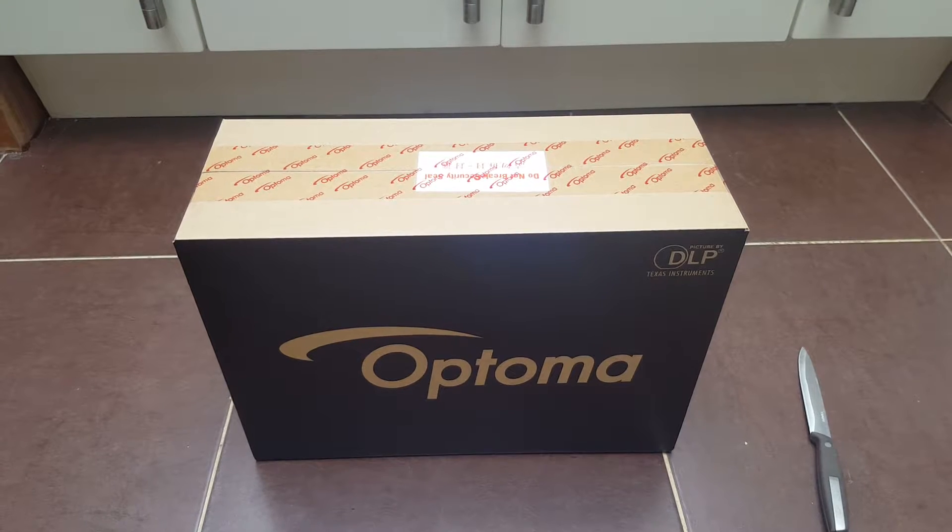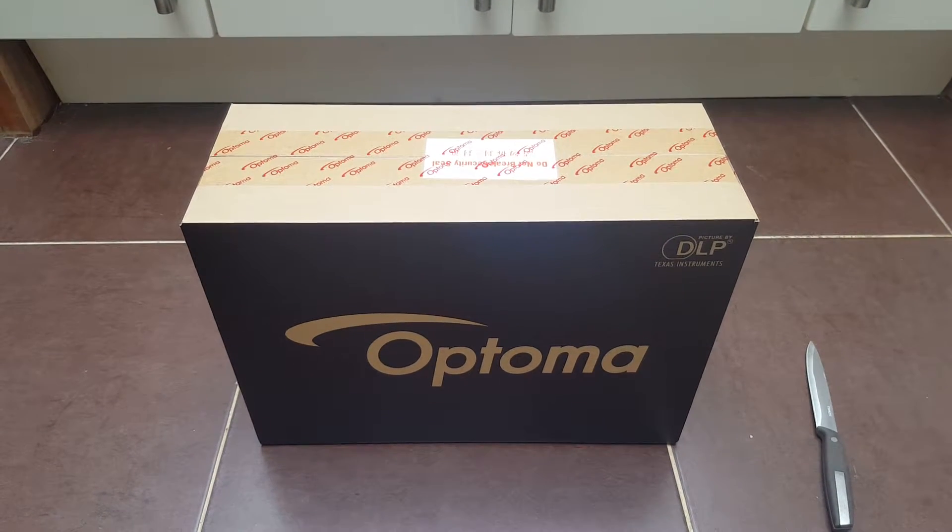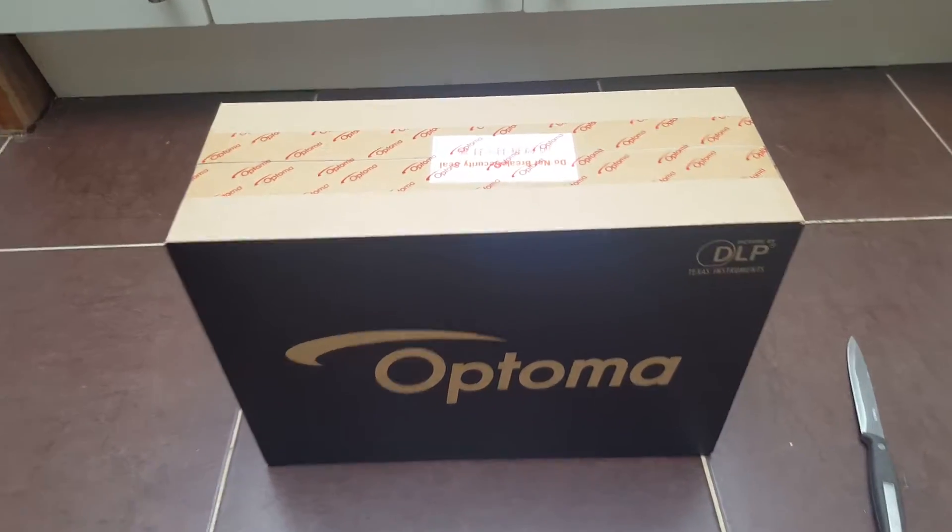Here's just the unboxing video. After this, I will show you the setup and give my verdict on the projector itself.